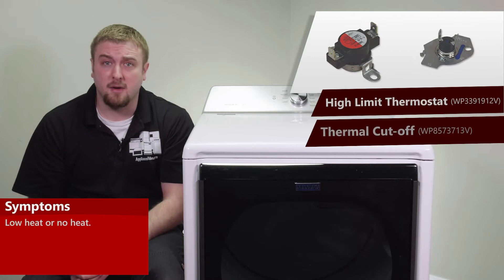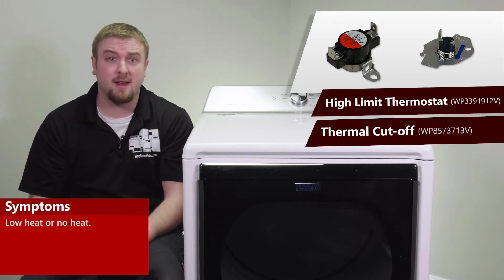The main reasons why you'd be replacing these components is if it is not heating sufficiently or will not heat at all.